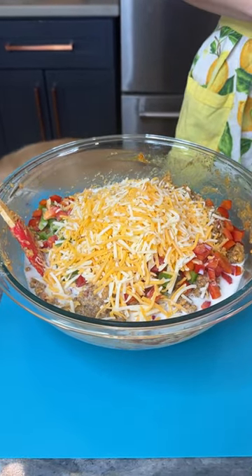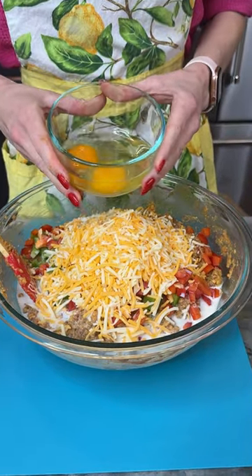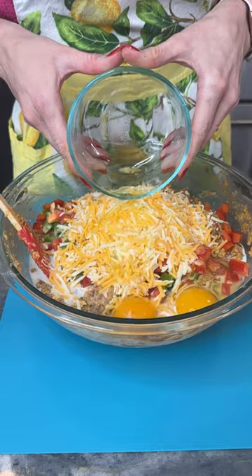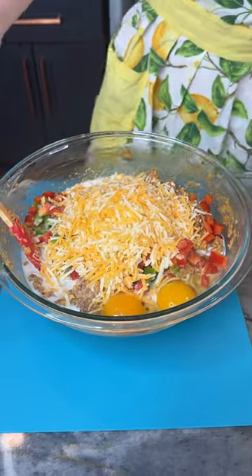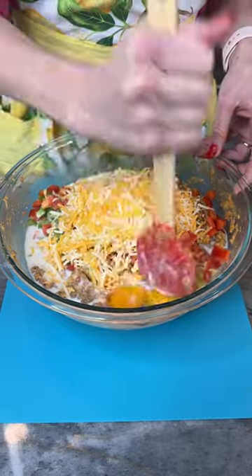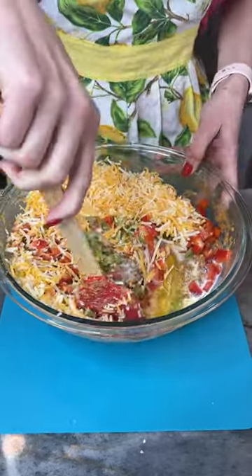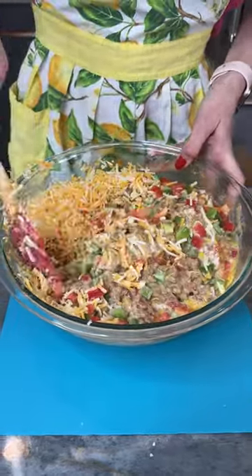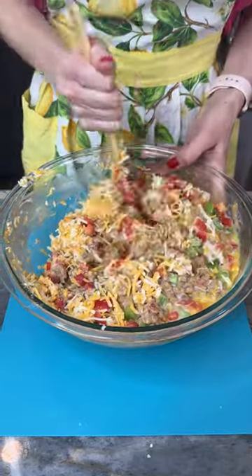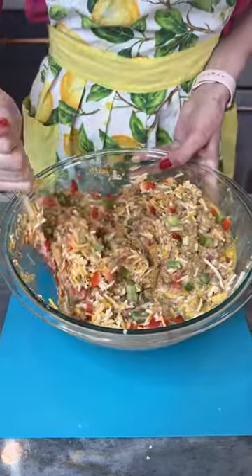Now I've got two eggs at room temperature. Did you know eggs are supposed to be at room temperature when you bake with them? Now we're gonna crack those eggs and give this a stir. I've got my big bowl but apparently it isn't even big enough. This is gonna be a yummy Mexican casserole!